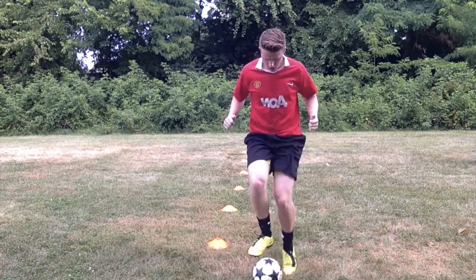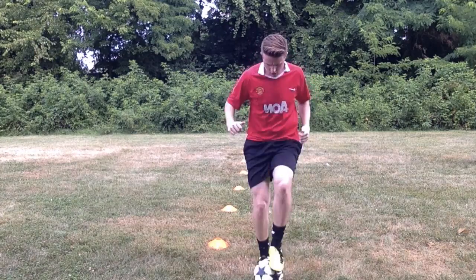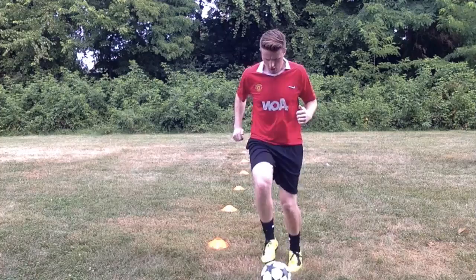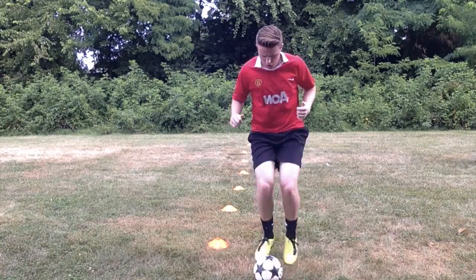Go out in the backyard and give this exercise a try, especially before your next training session or game. I promise you that it will warm up your soccer skills and prepare your body to play hard when you need it most.